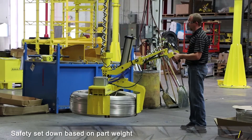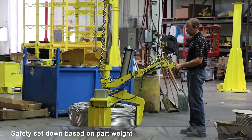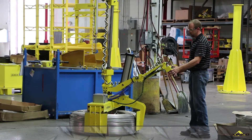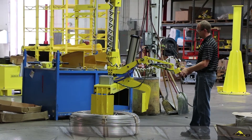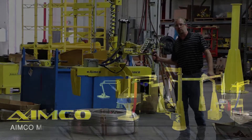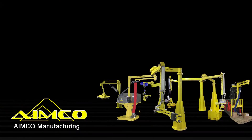The operator can then set the part down on the floor if needed. Thanks for watching. Please visit AIMCO Manufacturing for more product videos.